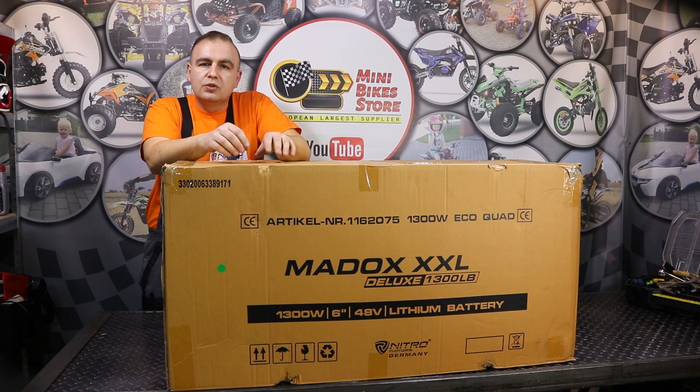The Maddox Deluxe comes in three different versions. We have the version with 1000W 36V electric motor, the version with 1000W 36V and lithium-ion batteries, and this is the most powerful version with a 1300W electric motor and 48V lithium-ion battery.